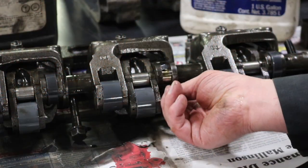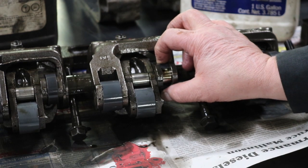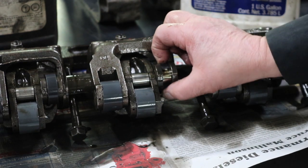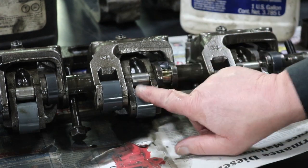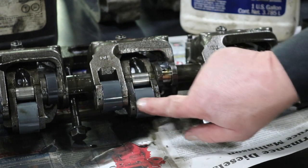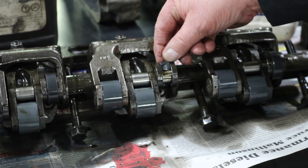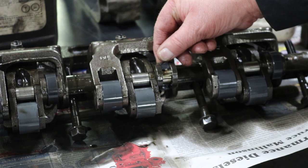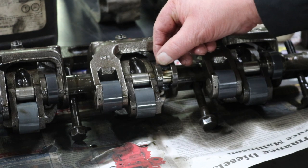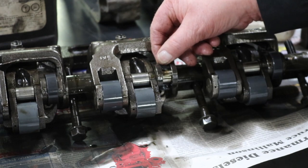Here's the roller on number two that broke. You can see that thing sheared completely in half. I don't know if other people out there have seen that, but that's the first one of those I've seen like that. I don't know what would cause that to fail. The other rollers themselves all look fine. I need to get in and get the head off and check — see if I think it was that the valve hit the piston first, or if the valve hit the piston after this broke.